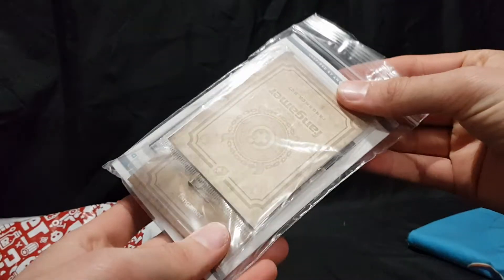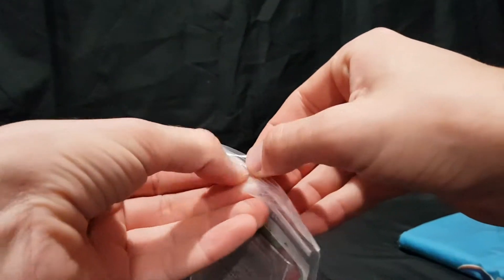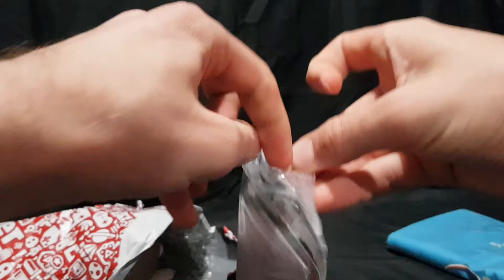Next up we have... I have no idea. Let's open it up and have a look at it. I ordered a bunch of things so I don't really remember everything.